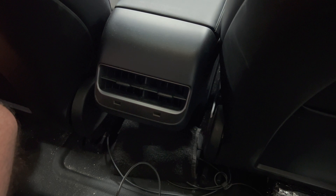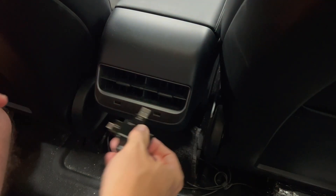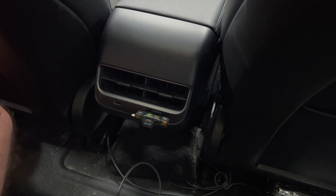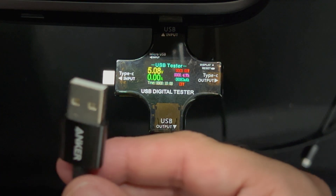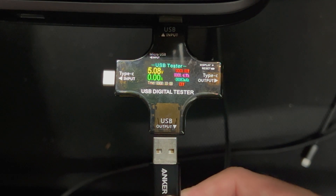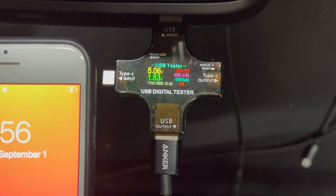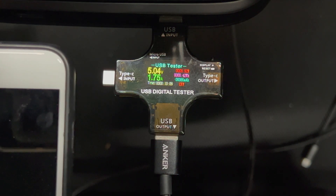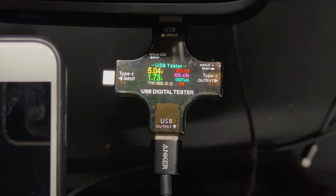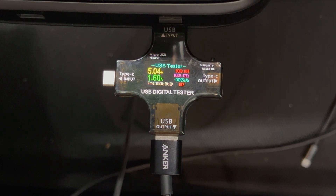Before I start the installation, I want to show you the current output from the existing USB-A ports on the rear of the console. I'll attach a USB meter to the port and then plug in a phone. The voltage is 5 volts with 0 amps initially; when the phone is plugged in, it will ramp up the amp level. It seems to vary between 7 to 9 watts while charging the phone — I checked both ports with similar results. That's not too bad, considering that most 120-volt outlet USB chargers are 5 volts at 1 or 2 amps, which gives you 5 to 10 watts.